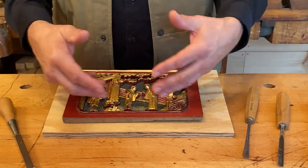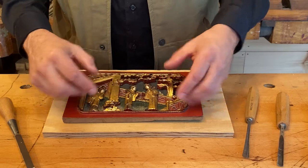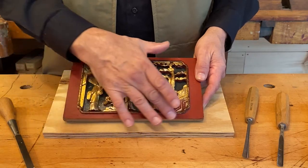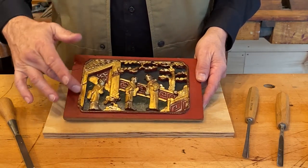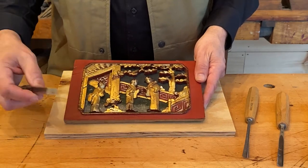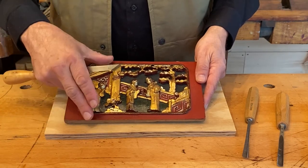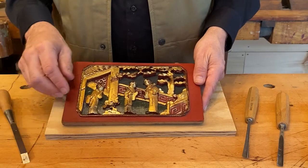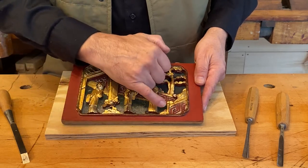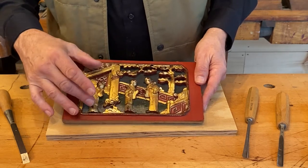The theme was chinoiserie — Chinese art and drawing. First, I wanted to isolate the picture or the carving I was going to do. I took chisels and leveled the background by pushing in, creating a relieved area. Then I came with a pencil and drew the figures, the trees, and these traditional Grecian key-type Chinese motifs, part of the pagoda.